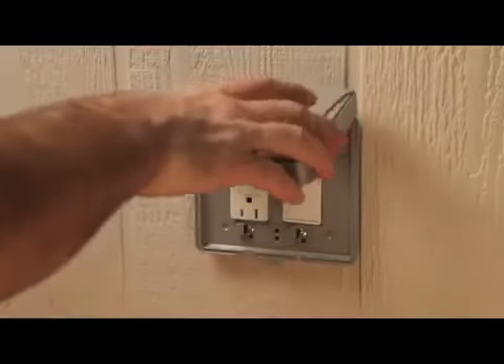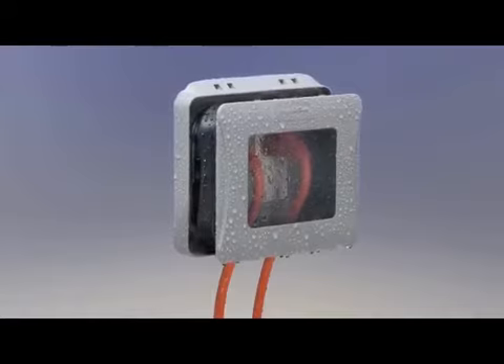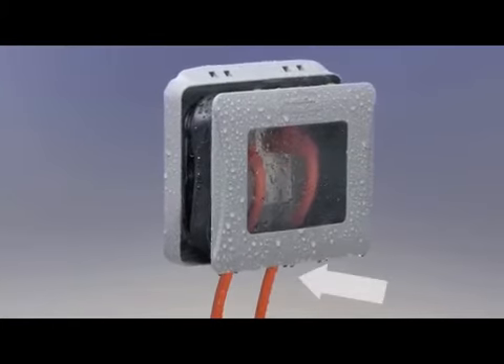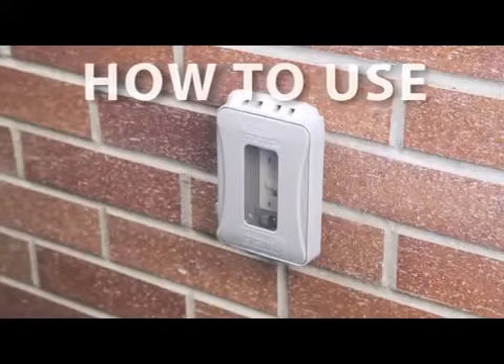The two-gang ML 2450 and the extra duty ML 2500 follow the same install procedures, although there may be additional screws if installing a second device. The two-gang MLs can only be installed in a vertical configuration so cords exit from the bottom for weatherproof use.